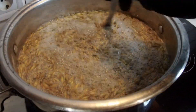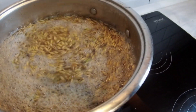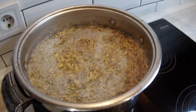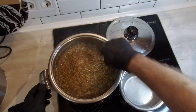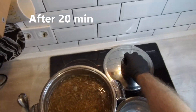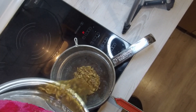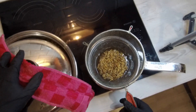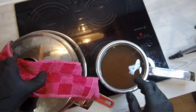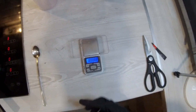Hello guys, this is Shroom Academy, welcome back. Today we'll show you how to prepare agar. For this project we'll need some decoction left from the preparation of grain, some food coloring, and food-grade agar. We will then distribute it all between several petri dishes.